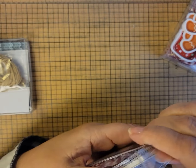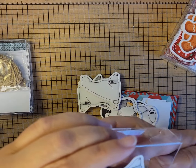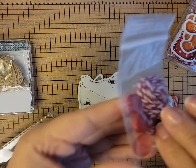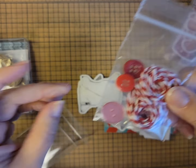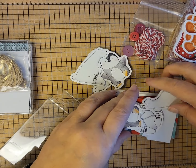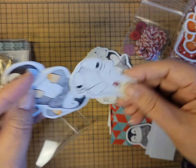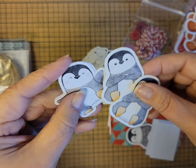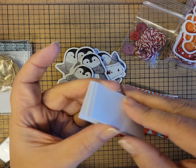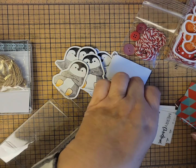Here is the Fa La La La La kit, and these coordinate with the card kits. These kits are $13.45. This one has buttons and ribbon or twine. It has fun little embellishments — I am a penguin lover. These polar bears are super cute, and penguins — how cute are those? It has cute little pieces of paper and plain white paper for putting on stickers.